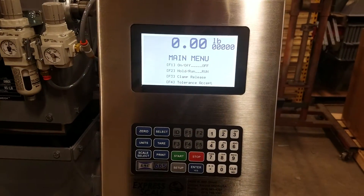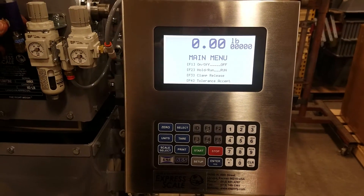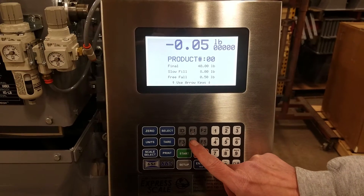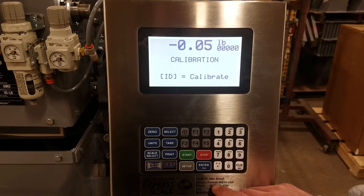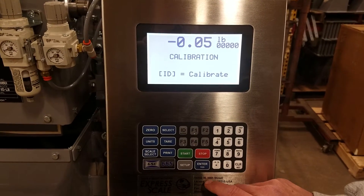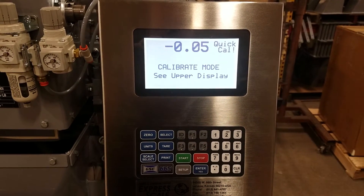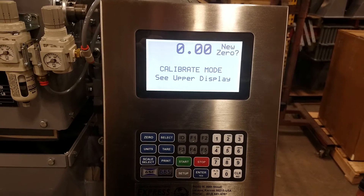From the main menu, you're going to press the setup key, then press F4 to toggle down to calibration. The ID equals calibrate, and it's going to say C upper display, new zero.